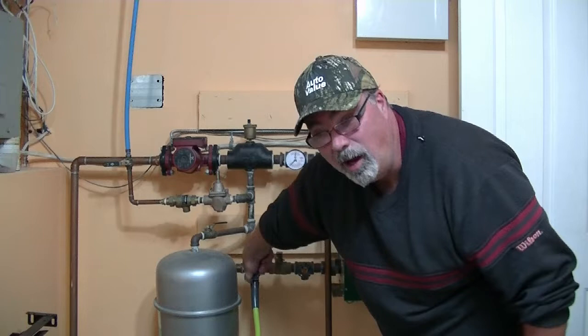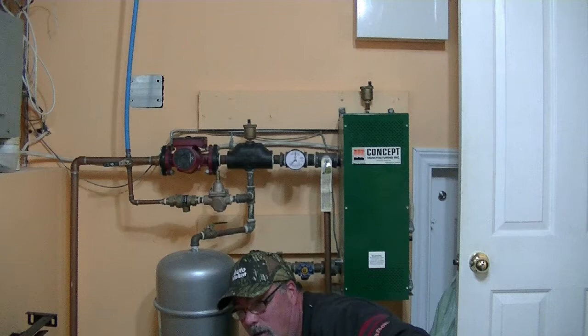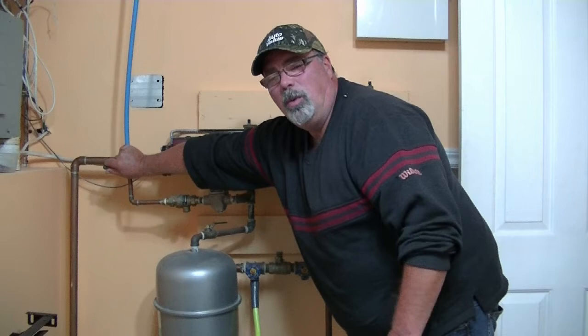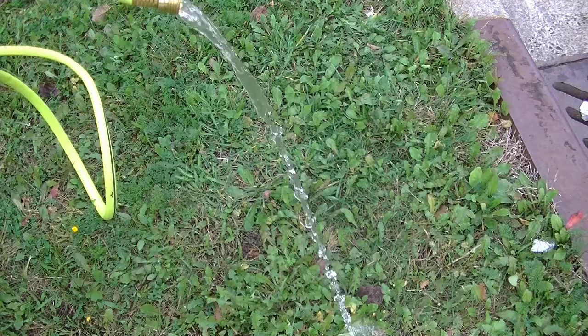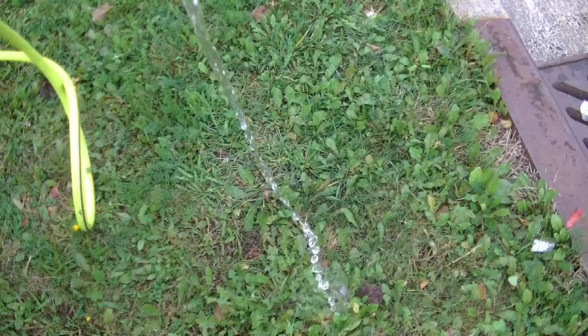Let's open the valve. Listen for any bad noises. We're going to open the first valve for the first zone — I can hear gurgling. I'm just going to gently turn on the cold water. Let's go outside and see what's happening. Well, the good news is there doesn't seem to be that much sludge in it. It looks fairly clear. But I'm going to flush out the other lines anyway.